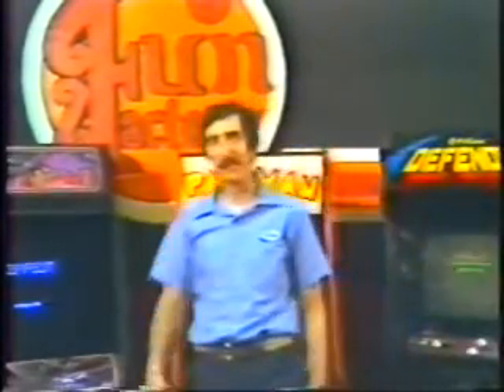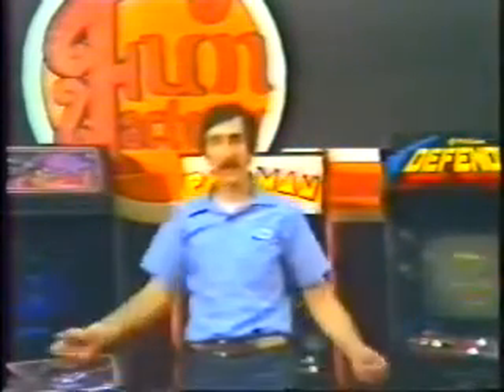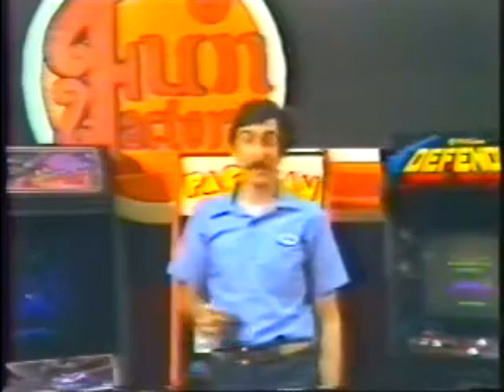Hi, welcome to the Arcade School. Today's video games and electronic pinball machines are really state-of-the-art computer sophistication. And quite frankly, that's left a lot of mechanics a little bewildered.